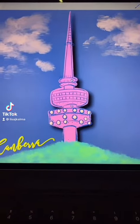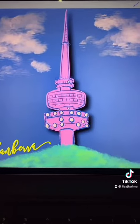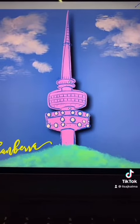Hey everybody! Just wanted to show you how to get this really cool paper cut effect on your art on Procreate. Super simple — let's do it!